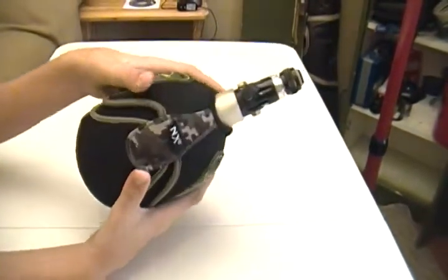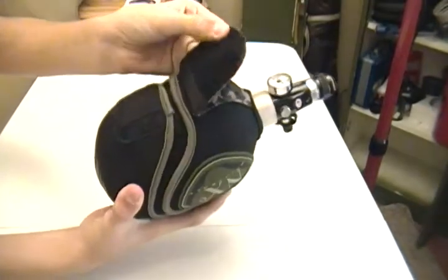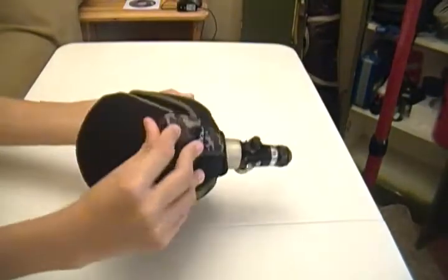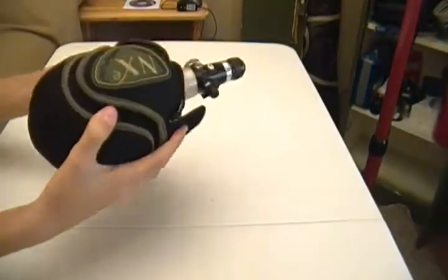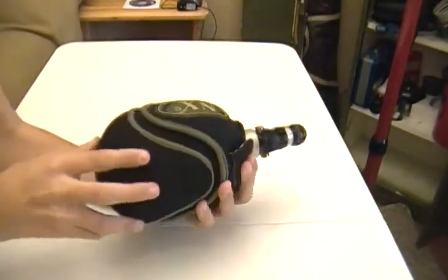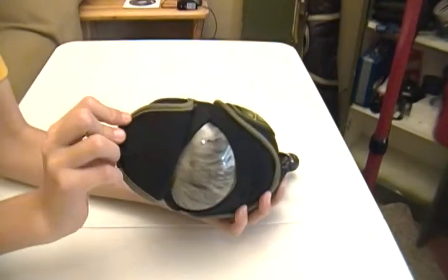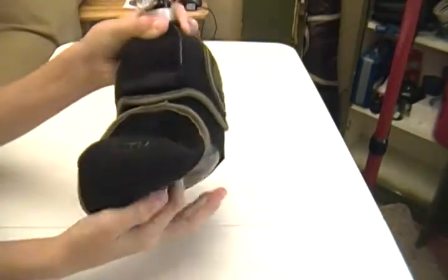So to take the tank cover off, it's got these two velcro pieces which you pull off on both sides. To take off the back section of it, this is also velcro on the other side, so it pulls off the same as on this side.